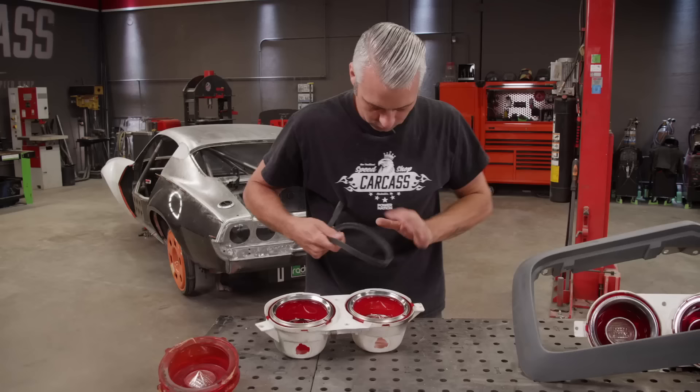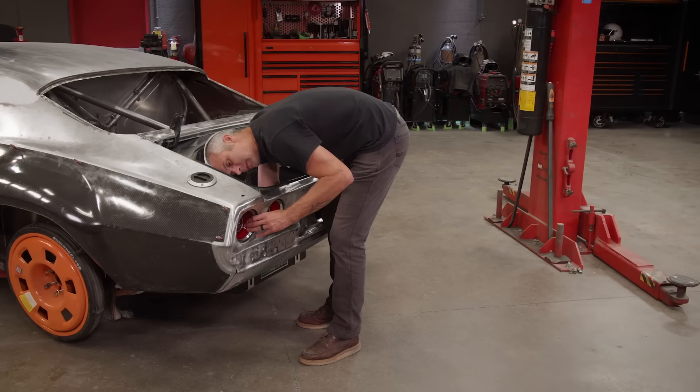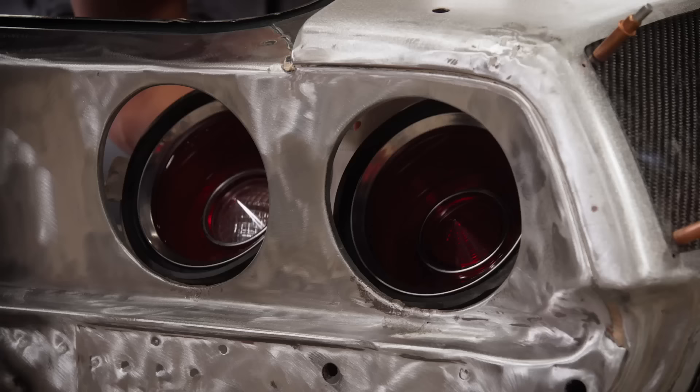Set these on here — they're a little specific on what side goes where. Let's get these set into place and bolt them down. To keep our new tail lights and buckets in place, we'll be using the factory speed nuts. These don't require a lot of torque but will hold everything in nicely.